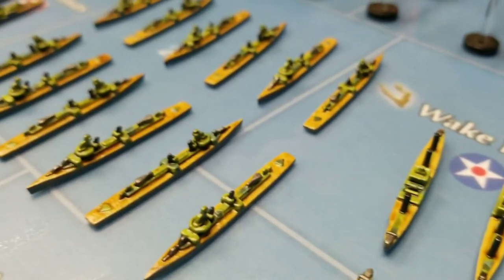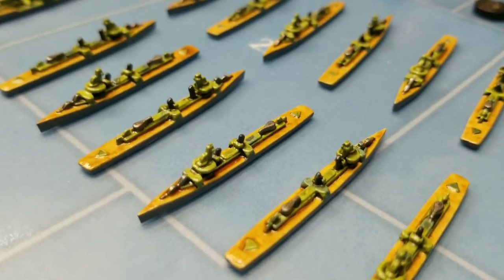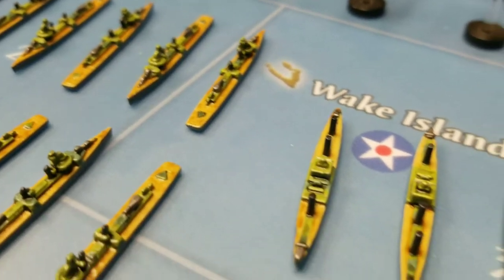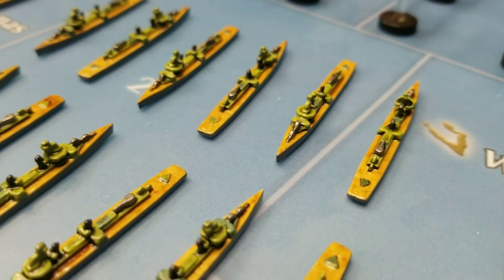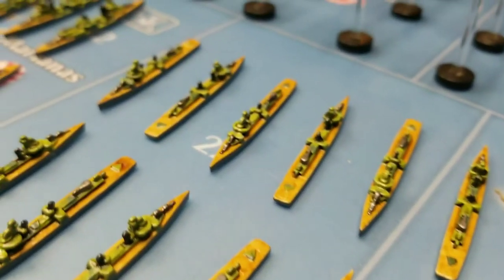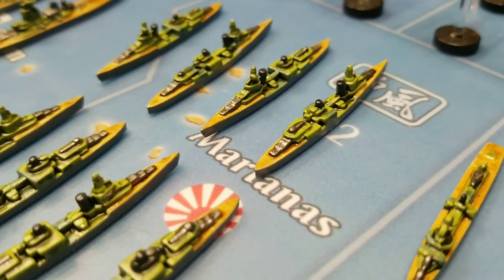Then we've got Destroyers — 12 of those as well, turned out nicely I think. On most of the ships — Transports, Destroyers, Cruisers, Battleships — I went ahead and painted the decks kind of a tan-ish type color. I liked that; I think I'll probably do that on all my ships. Here are Cruisers, just out-of-box, eight of them.